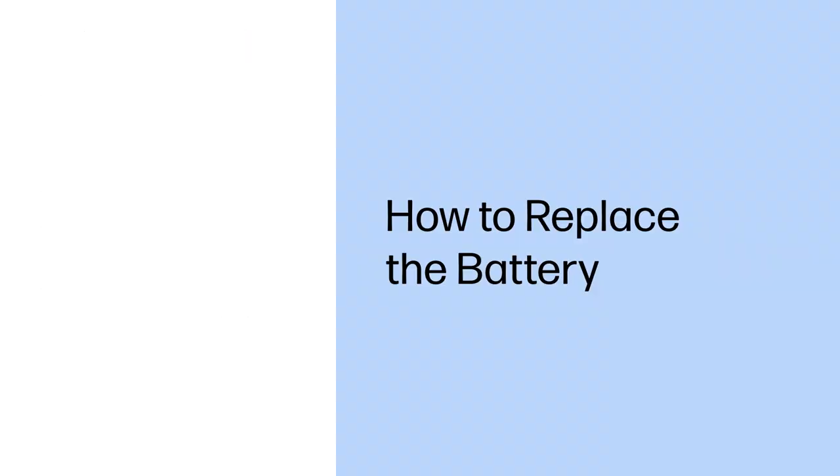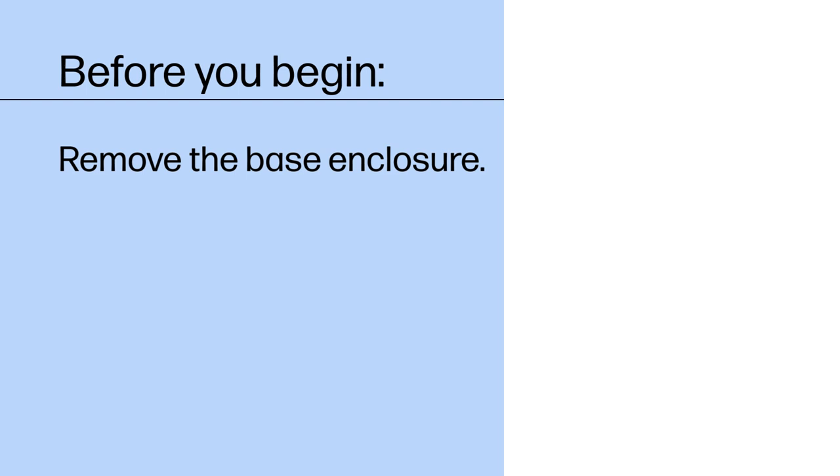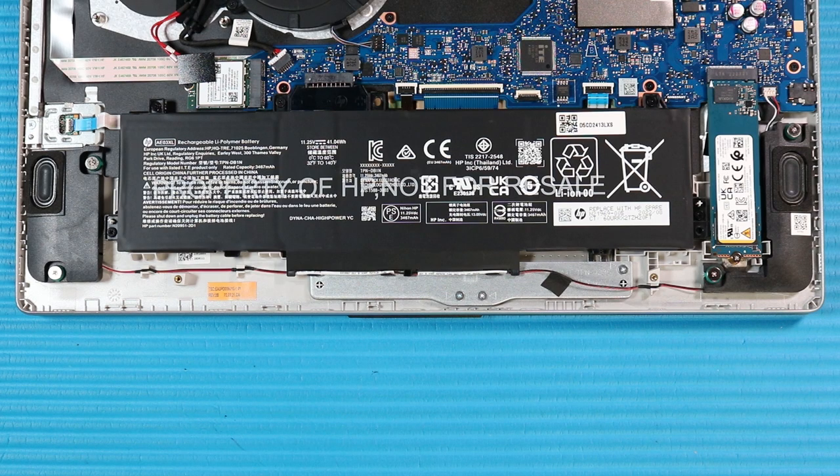How to Replace the Battery. Before you begin, remove the base enclosure. Warning: To avoid personal injury and damage to the product, use extreme care not to puncture, twist, or crack the battery.